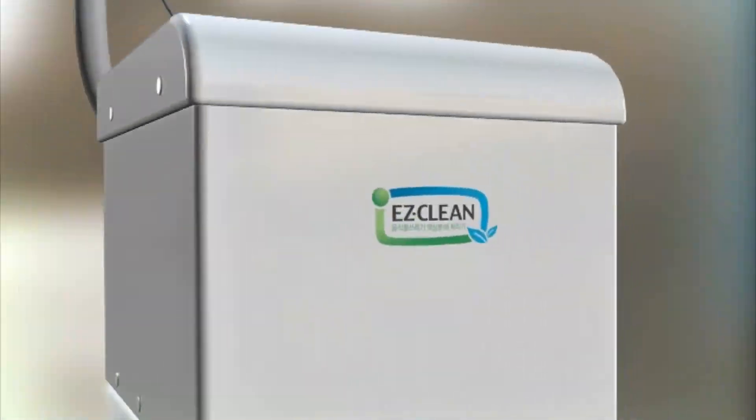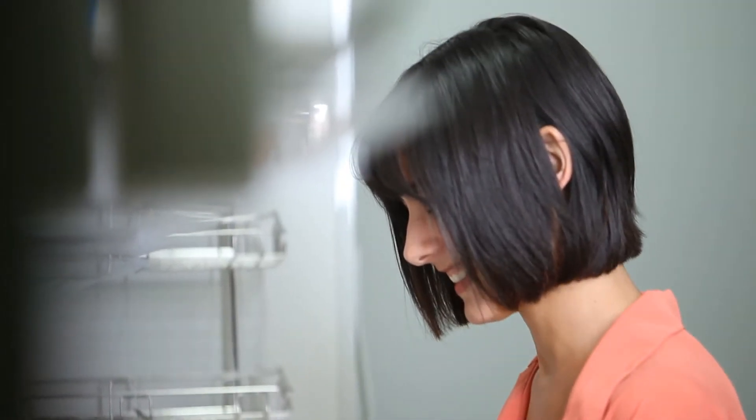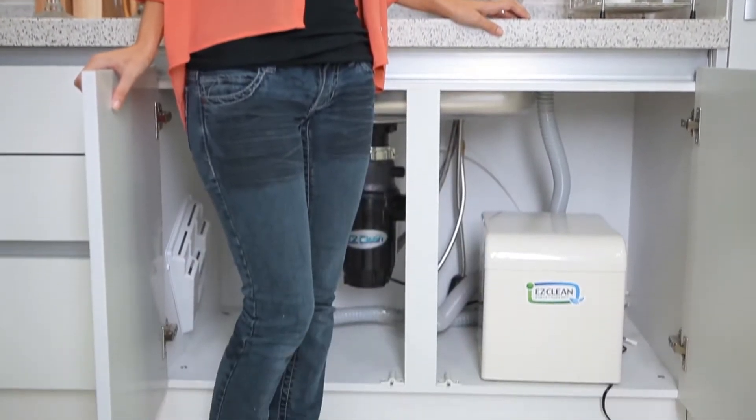Finally, after going through the grinding and breakdown process, the food waste is liquefied and released to the drain to the sewage system. Now take care of your food waste conveniently and neatly with Easy Clean.